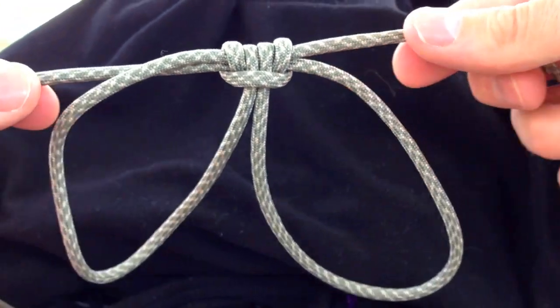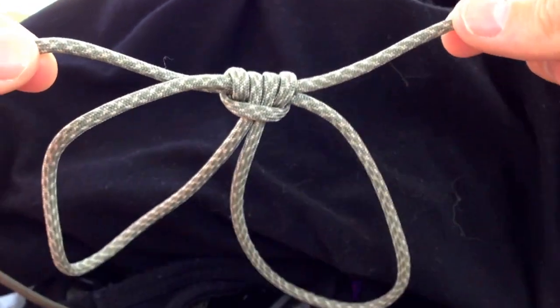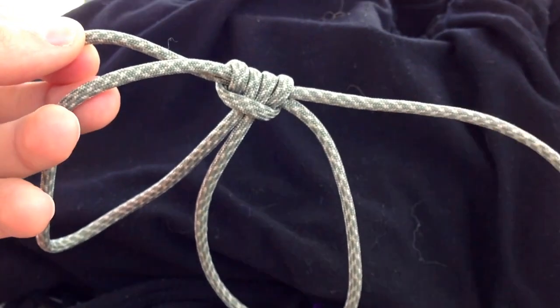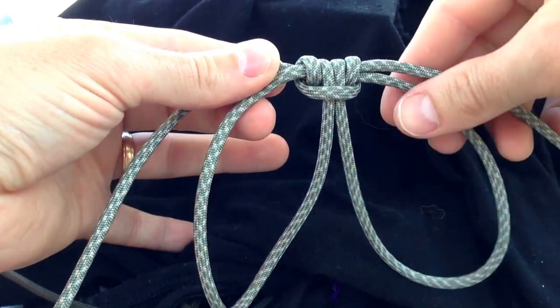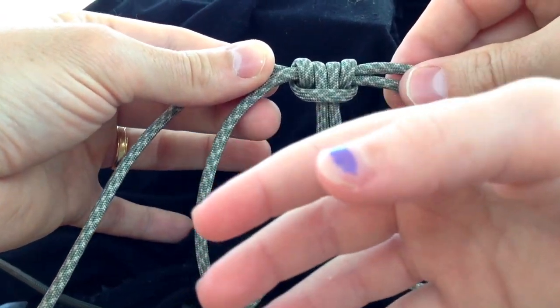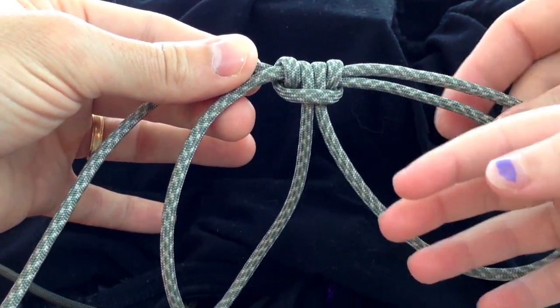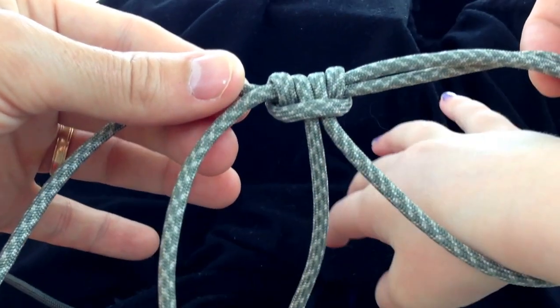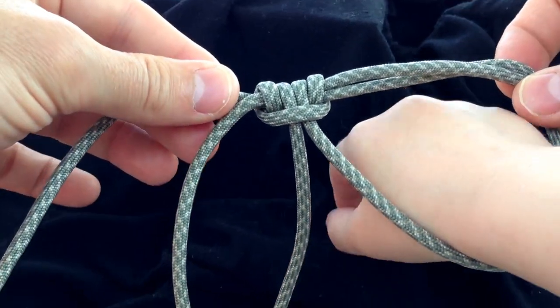It's the prussic knot's ability to resist lateral slide that makes these handcuffs so special. Once engaged around the wrist, tugging, pulling, and drawing the wrists apart will generally just tighten the knot and prevent it from slipping loose.